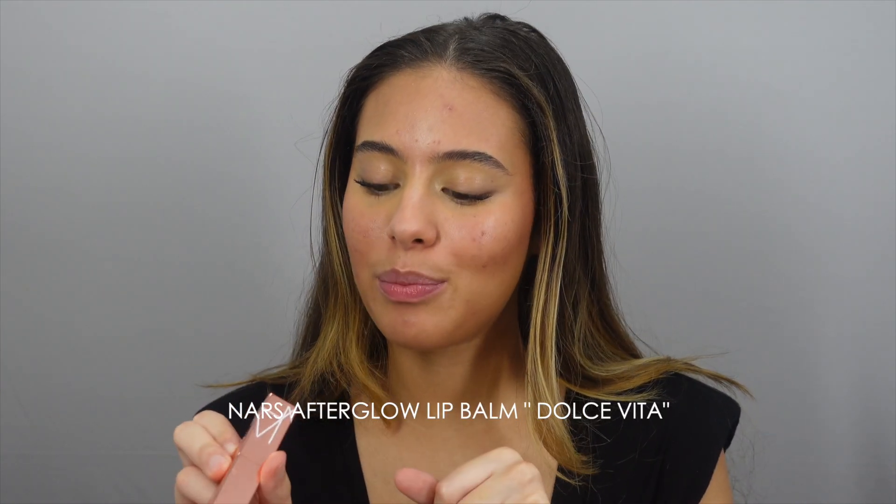For lips, if you're not using a gloss, then you definitely should be using a tinted lip balm because lipsticks sometimes just make your lips look even worse. My lips get very, very dry, so I can't use lipsticks — especially liquids. I really love these NARS Afterglow lip balms. This is the Dolce Vita shade. They are so hydrating and they have such a lovely pigment. If they have sets or something at NARS, I would definitely recommend buying these lip balms — they are so worth it, especially if you suffer from dry lips.